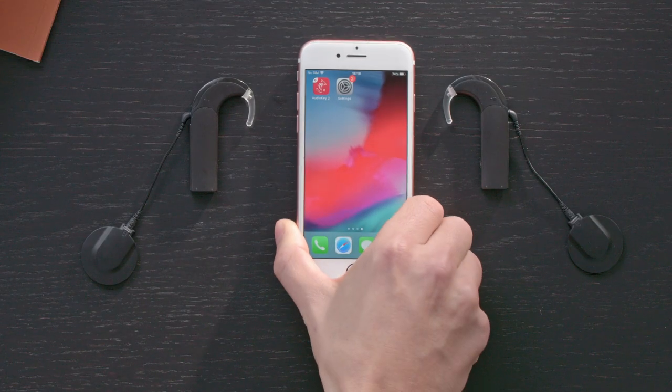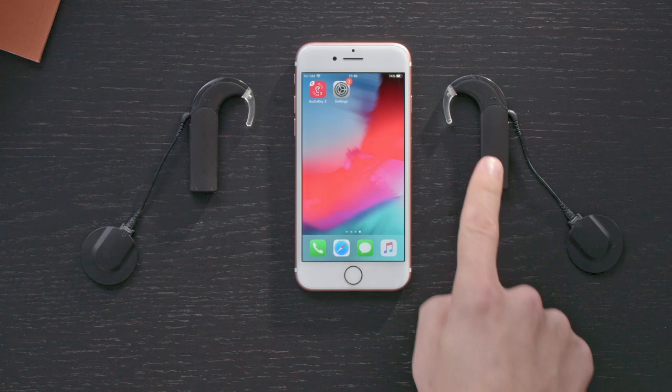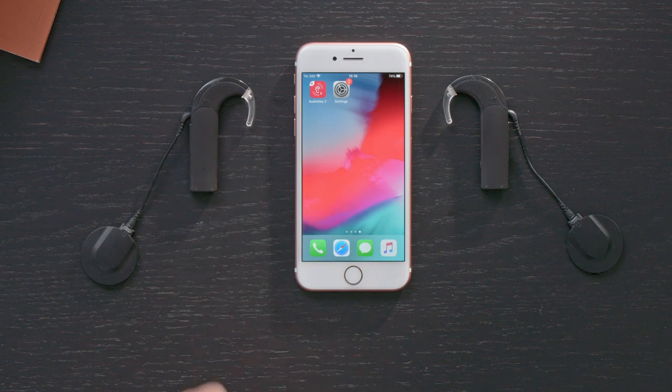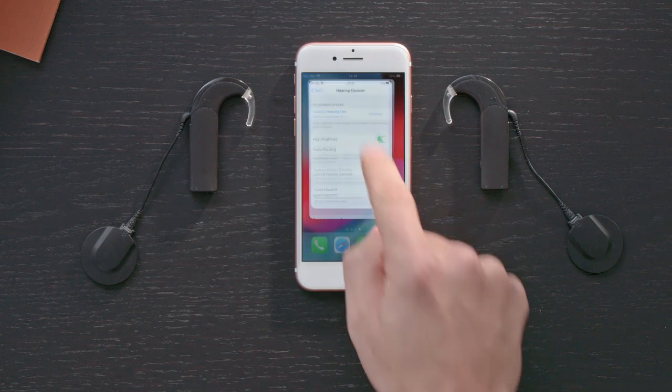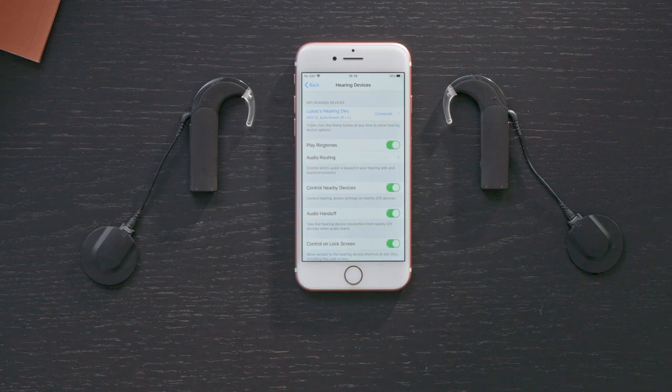With AudioStream, you can stream audio directly from your phone to your Sonnet Series audio processor. To stream music or other audio from a mobile device, make sure that AudioStream is attached to your audio processor. Ensure that your AudioStream is paired with your phone and a Bluetooth connection is established.